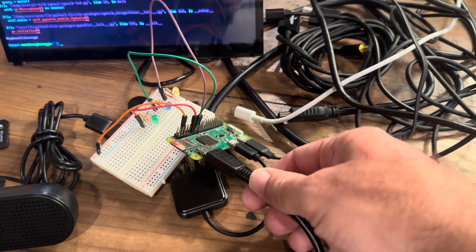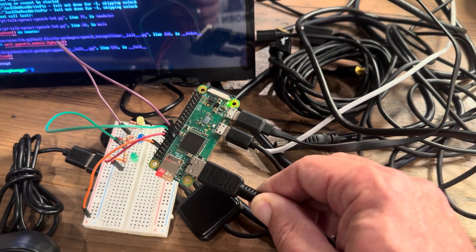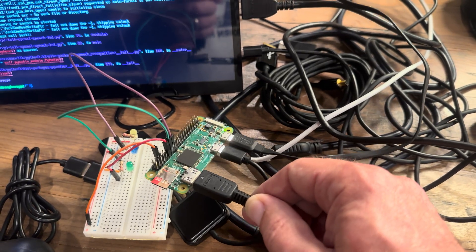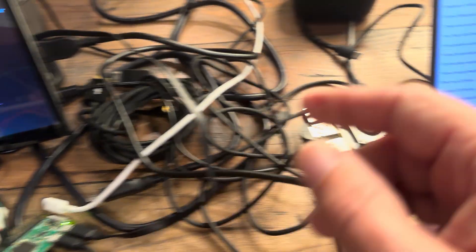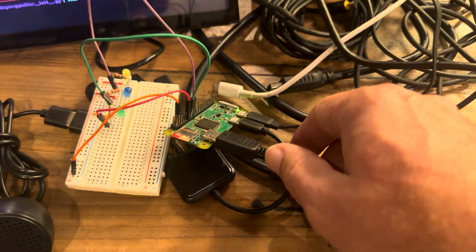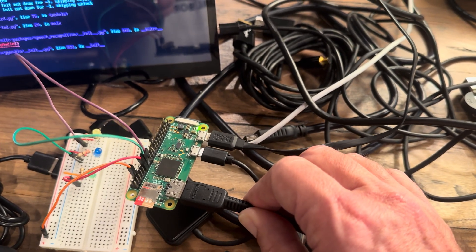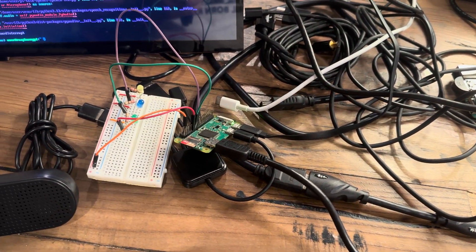Welcome back to another episode of Stupid Geek Tricks, where we show you how to use a computer that cost $10 brand new, something like eight years ago, and we actually turn this into a host for AI systems. We're no longer using the powerful Pi 5 — we are actually using a Raspberry Pi Zero W version 1 with the nefarious ARM v6 architecture.